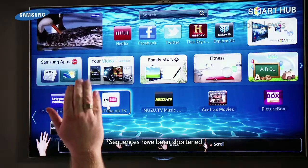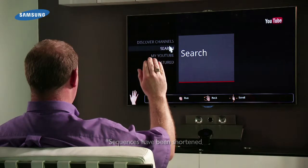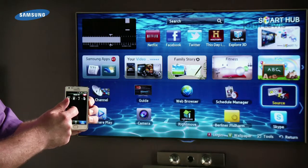You can also browse your Smart Hub via gesture control or Samsung's dedicated wireless keyboard. You can also use a Galaxy device with a remote control app. More apps are being created all the time, so keep up to date on the App Store.